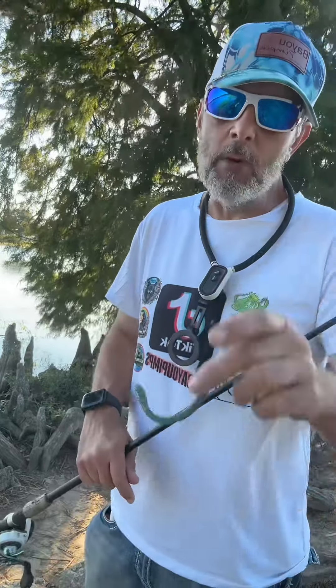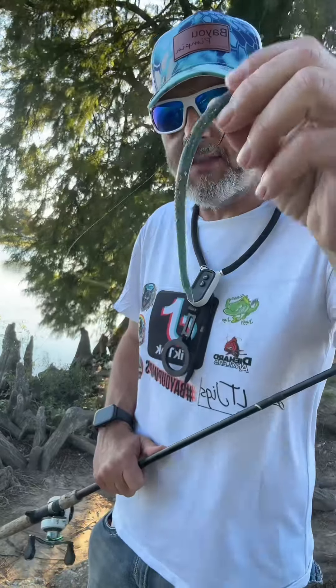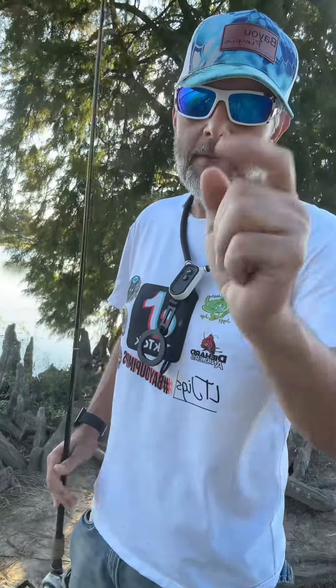Today we're going to be bass fishing and we're going to show you some tricks and tips on fishing a standard trick worm. Stay tuned.